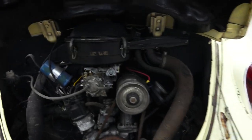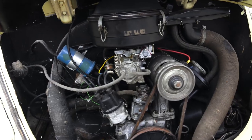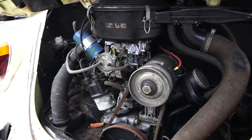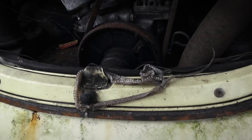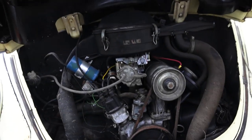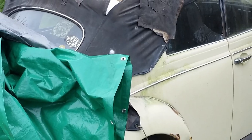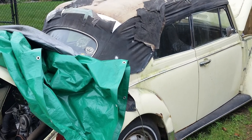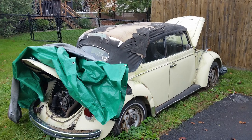Check this out. Here's a 1600 single-port motor — great little motor. I actually like this motor better than the dual-port 1600. Check that out — a little bit of snake skin here. Some little guy was living in here for a while. When we found this car, it was to the side of this guy's driveway, sunken into the grass.